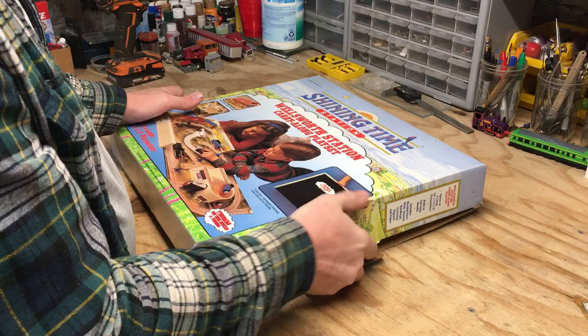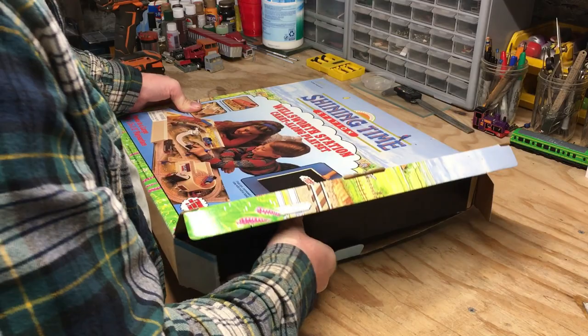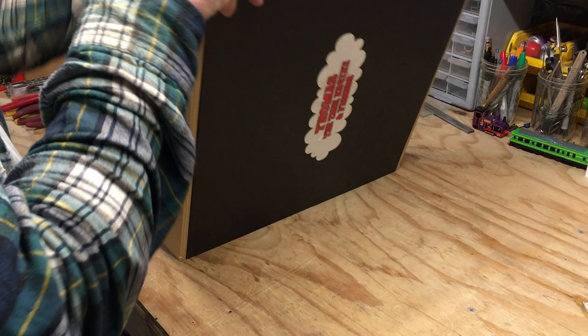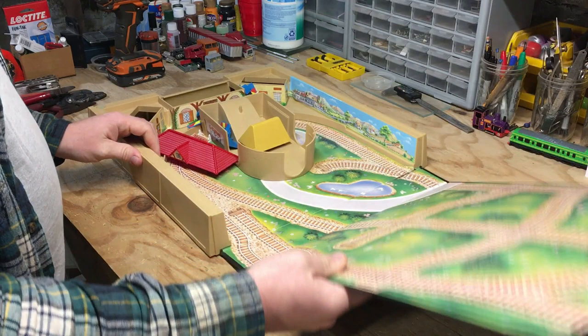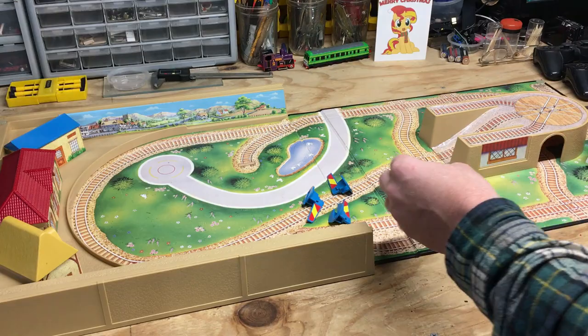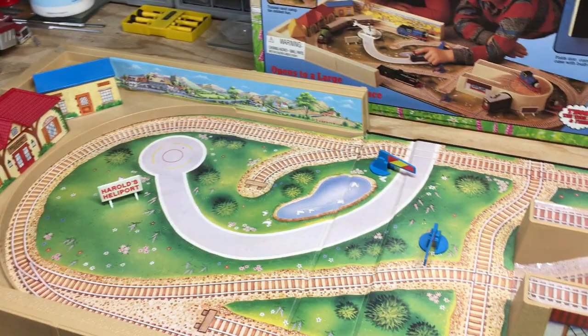Going to go ahead and get everything out of the box. I believe all the pieces were included with this, which is part of why I decided to snatch it up — that and the price, but we'll talk about that a little bit later. It's apparently held shut with Velcro. And there is the playset. A little bit of assembly needs done.